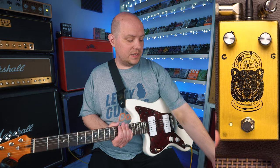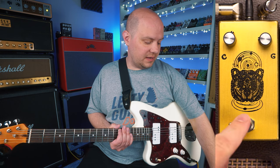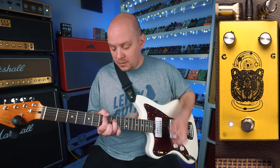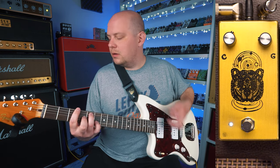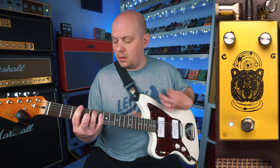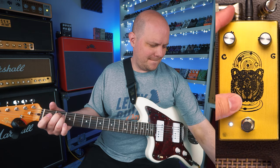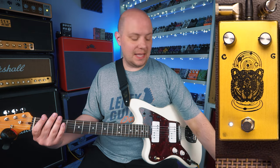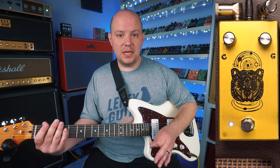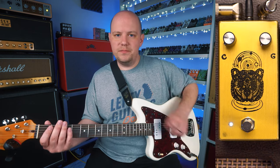I want to demonstrate how the Spirit Animal sounds with a lower-tuned guitar. Let's go ahead and kick it on. I'm going to set that clarity down to minimum, so we're only getting distortion sound, and then we're going to go ahead and crank up the gain from minimum to maximum.